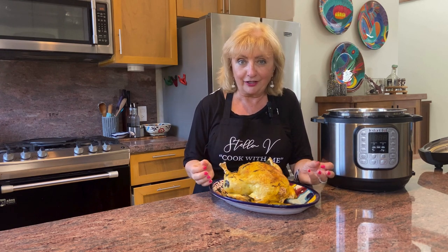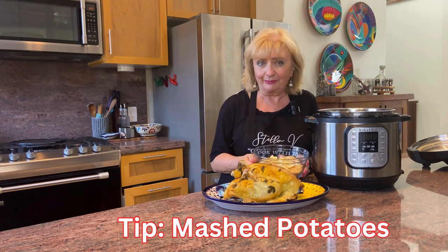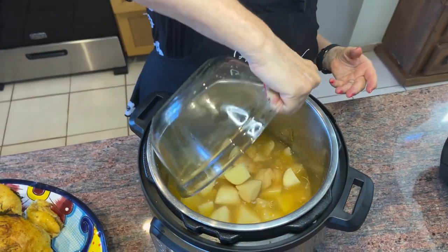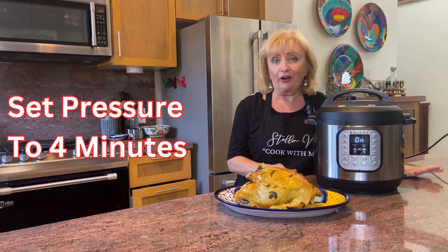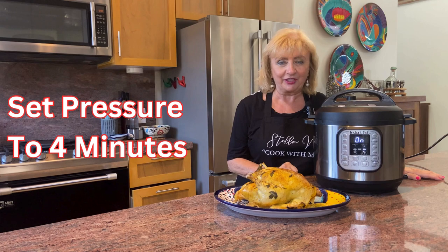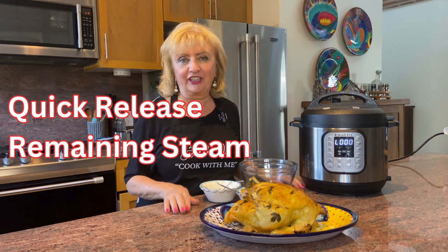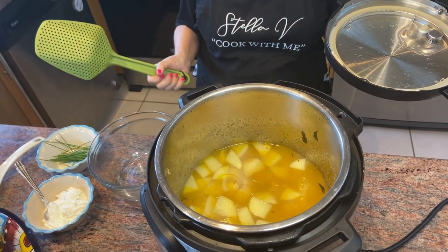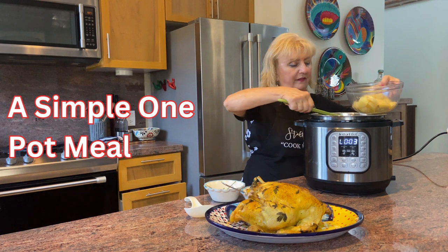While we're waiting the 10 minutes for the chicken to rest, I've got that beautiful broth with all the drippings in there — let's make some mashed potatoes. I'm adding four or five potatoes cut into one-inch pieces and dropping them right into that beautiful broth. All we need is four minutes on the instant pot and we'll have fabulous mashed potatoes. The four minutes is up, we release the steam, and our potatoes are done — truly so simple. We love the fact that we can make everything in one pot.